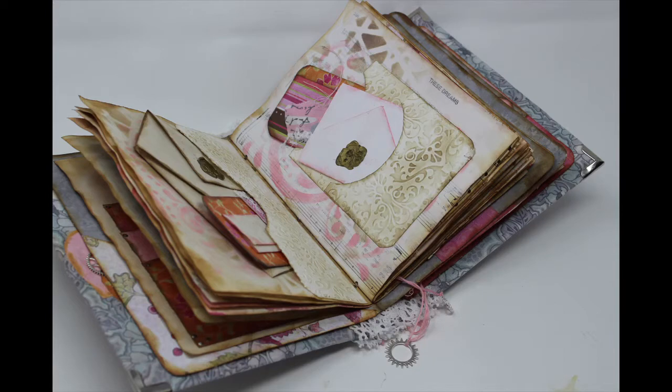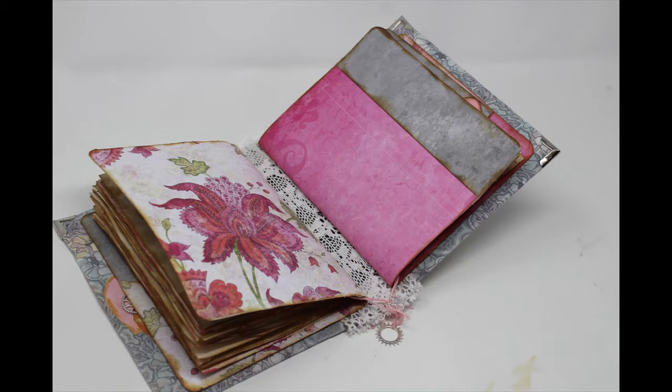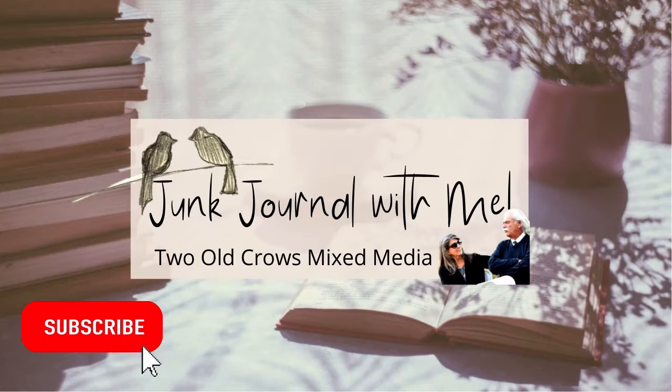I am making this as a baby gift for a baby shower and the mother is expecting a baby girl — therein lies the gray and pink colors. She's decorating her nursery in gray and pink. My name is Peg. I call my channel Two Old Crows Mixed Media. I am pleased that you stopped by and hopeful that you will hit that subscribe button.